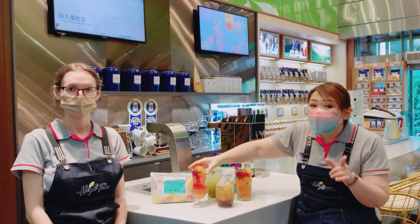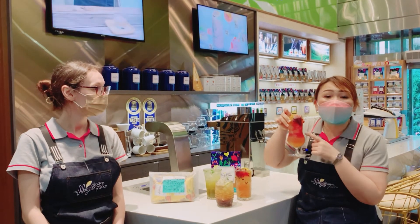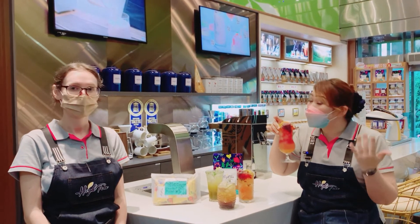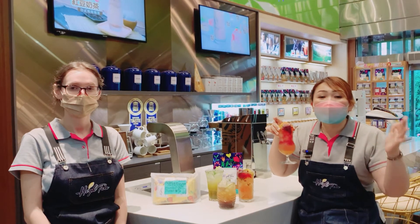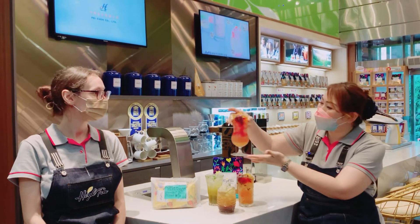For the next one, we want to introduce you to the Peach Paradise Sparkling Tea. It has a strong peach aroma, and it is caffeine-free, so it is very suitable for many people to drink. Now we want Kelly to teach everybody how to make these nice drinks.